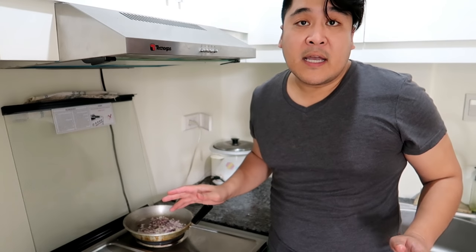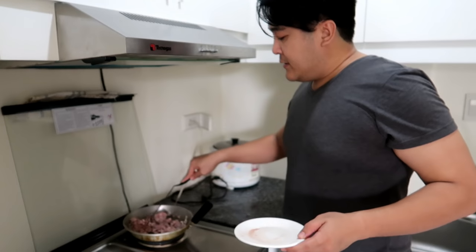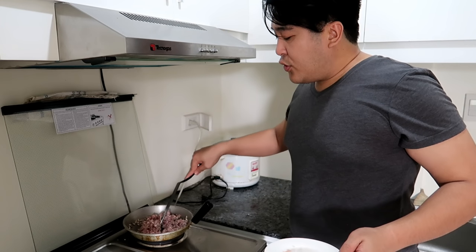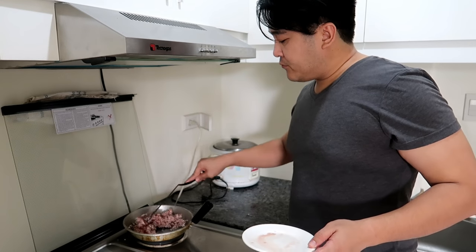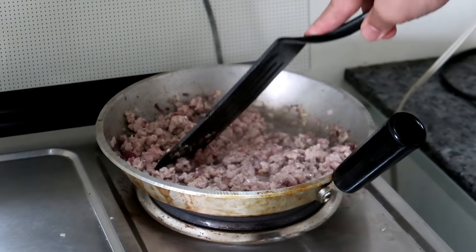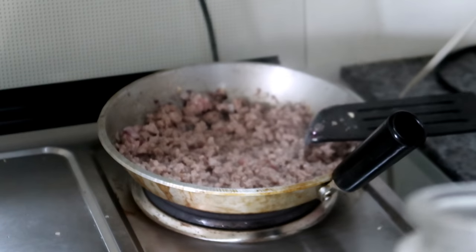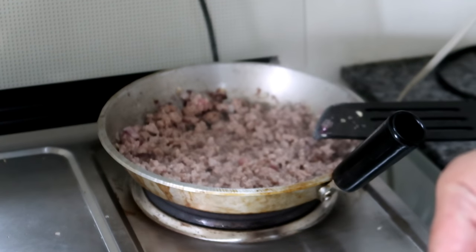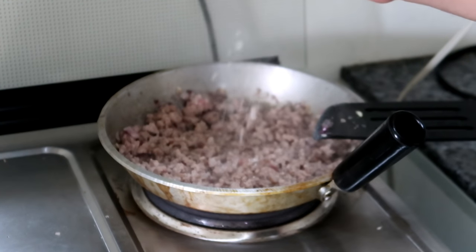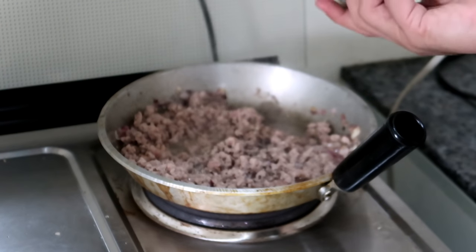After 2 minutes, lalain mo na yung giniling mo. Just durug-durugin mo lang siya para mag-break up siya. Pag ganyan na yung itsura nung giniling mo, lagyan mo na ng asin. Be generous with the salt. That's gonna be fine. Also, a double generous amount of pepper.